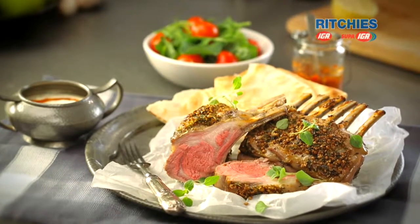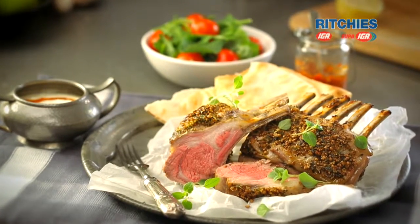I love lamb and we're going to do a coriander crusted lamb rack for you. This is a really sensational dish, great for a dinner party or even good on the barbecue.